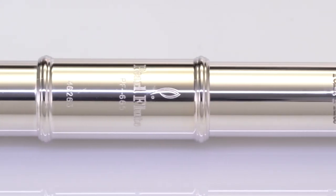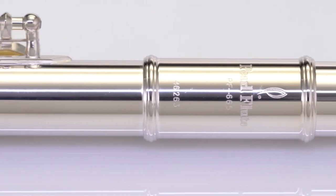Free blowing with a generous tone, this is the perfect head joint for the aspiring musician.